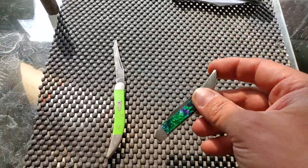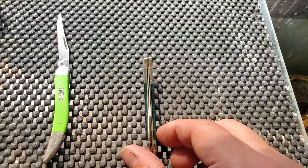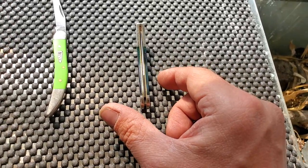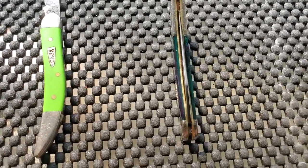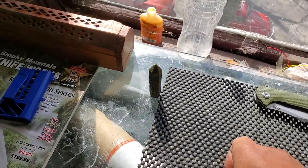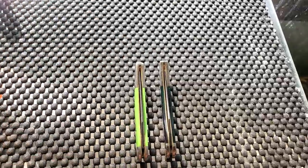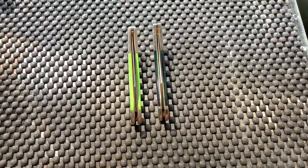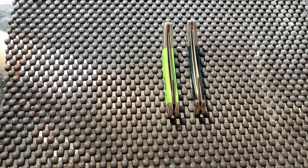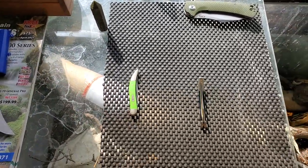The blade centering is really off — it's off to the right. That seems to be a common thing with Case knives. This other one has a better tip on it but it's off to the left on blade centering. I don't know if the blade is bent or what — I'm not a knife maker, I don't know why the blade centering is off on them. But they're still lovely knives either way.